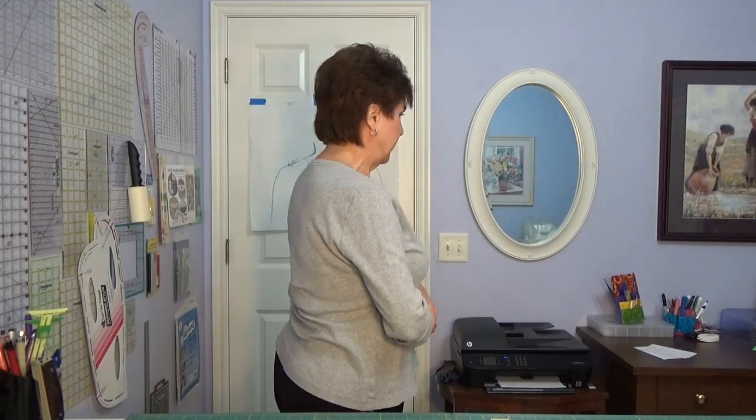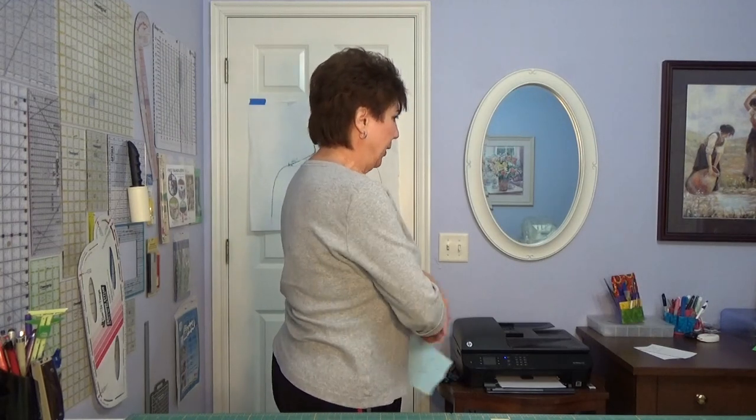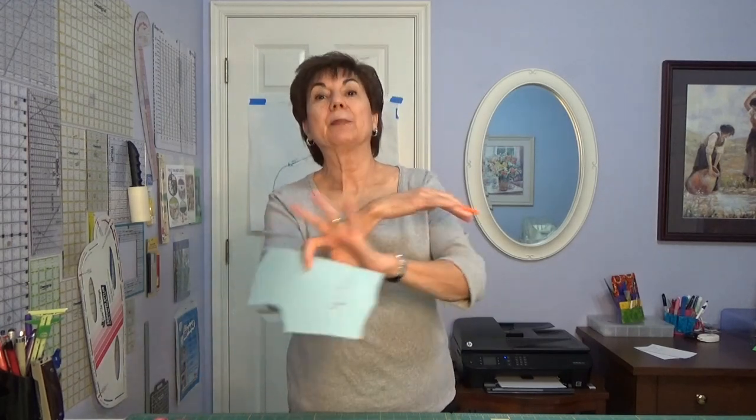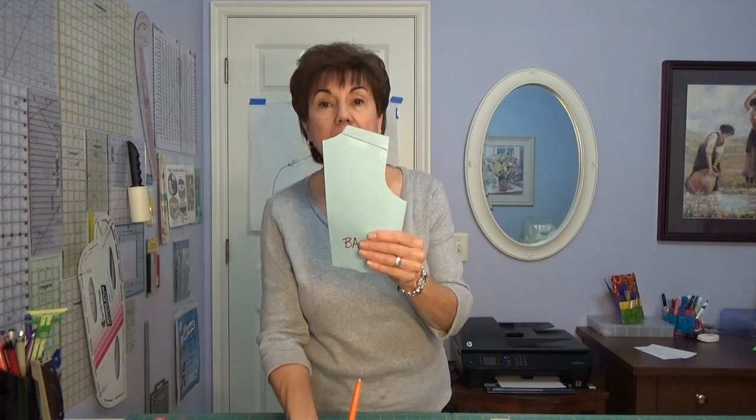Now I also have a round back — everybody has a round back from what I can tell. I don't know anybody I've helped sew with who doesn't have a round back, even young people. Let me show you how you do that. Again, you have to make a line — we're going to add fullness to the center back. Really easy: you just draw a line from the center back over to the armhole.